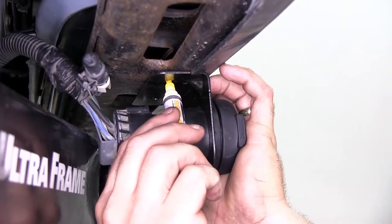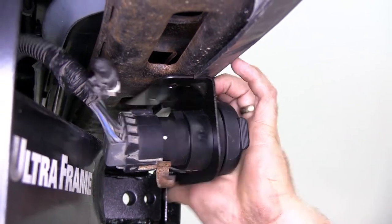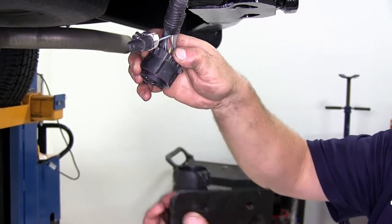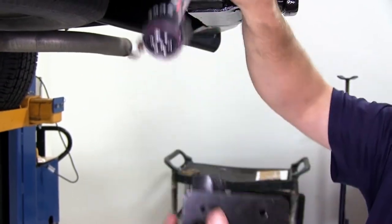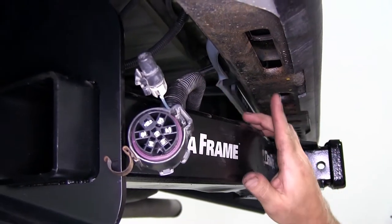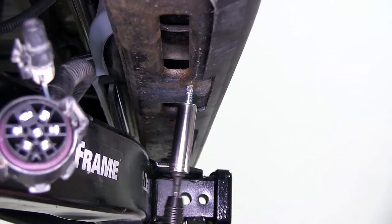Now we'll go ahead and take a paint marker and mark our two holes. We'll go ahead and undo the wiring harness — push in on this little locking tab and gently pull out, and set that aside. We'll go ahead and drill our two holes and use the self-tapping screws that come with the kit.